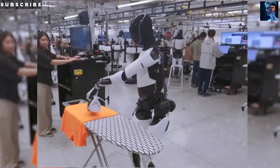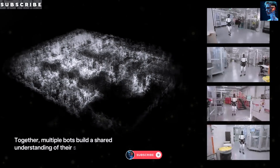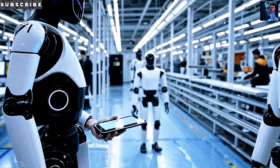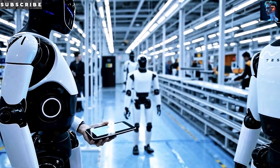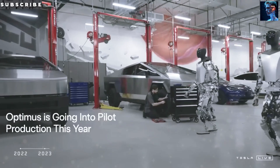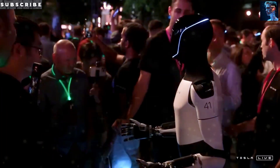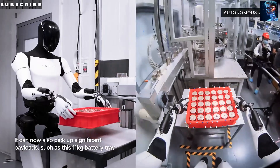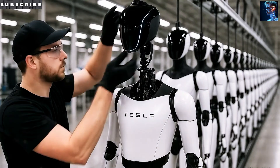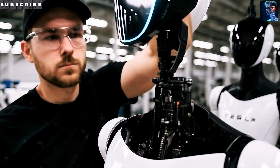Have you ever thought about what powers Tesla's Optimus? Tesla is using its well-known 4680 battery cell to fuel the Optimus bot, but not everyone agrees that this is the most optimal choice for a humanoid robot. The bot's body is big enough to fit these oversized cells, but to hit the necessary 48 volts, Tesla needs about 90 cells packed inside. Tesla has already told us the total capacity is 2.3 kilowatt hours.